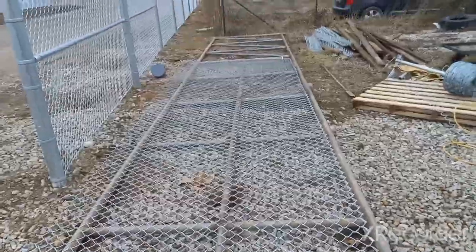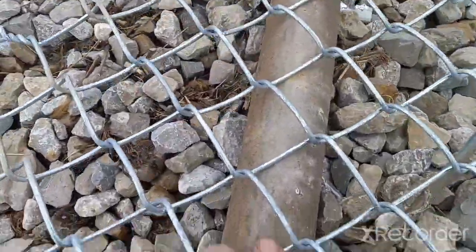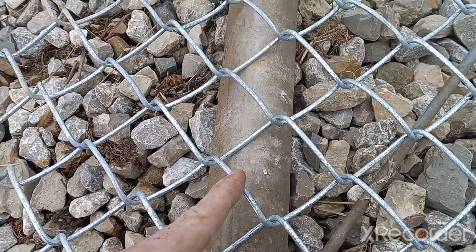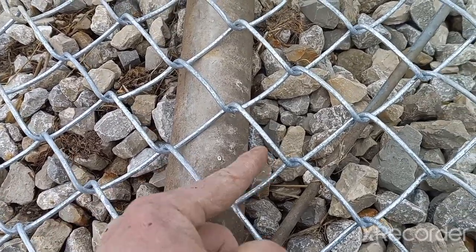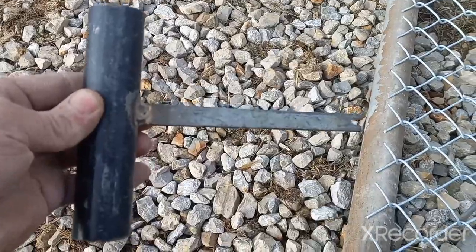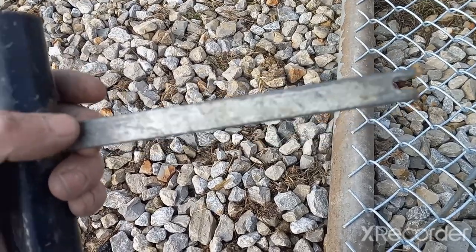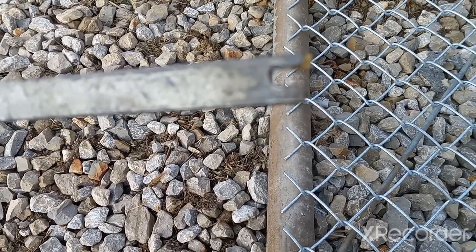Just like that we got the wire stretched. Now it's time to cut down the excess. I want this knuckle right here to lay inside the pipe, so what I'll do is come halfway up this next diamond and cut. Then I'll use my knuckler to re-knuckle the diamonds. Here's my knuckling tool — basically all I did was take a scrap piece of inch and three-eighths pipe and a scrap piece of tension bar, welded it together like a tee.